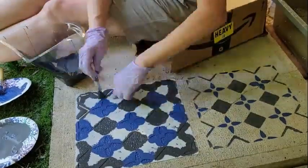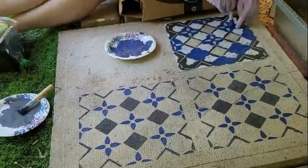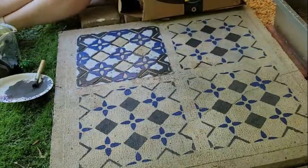Our final paver was much larger than the originals, so I just repeated this very simple pattern.